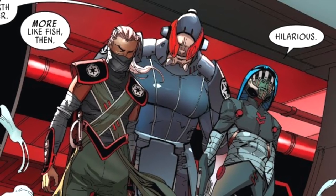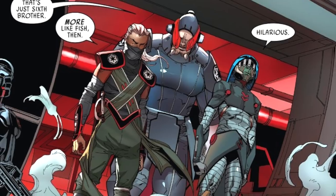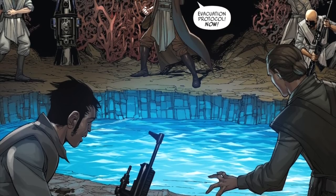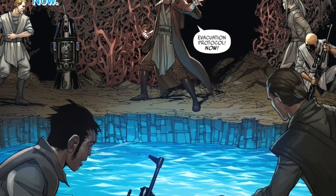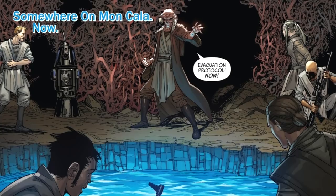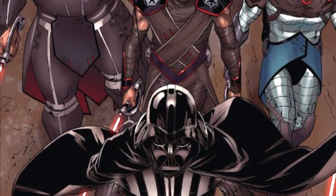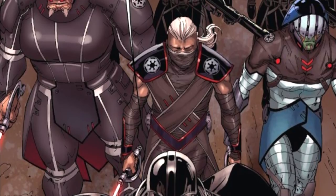Having been dispatched to the planet of Mon Cala to help solidify Imperial rule and to eliminate the Jedi who is assisting Mon Cala's King, Vader and three Inquisitors were eventually successful in locating the hidden base of operations of Jedi Master Farron Barr. Although the Sith Lord was diverted to carry out a personal favor for Tarkin, Vader ordered the Tenth Brother, Ninth Sister, and Sixth Brother to continue hunting down Jedi Master Barr.